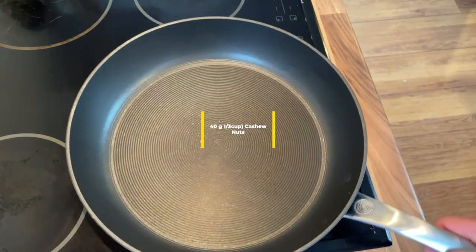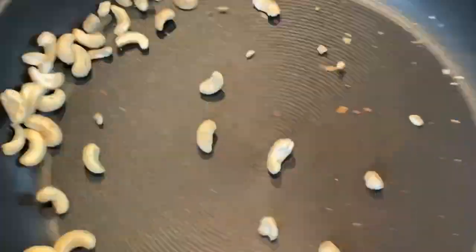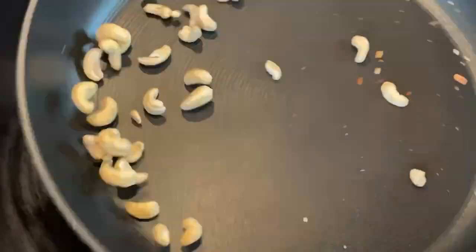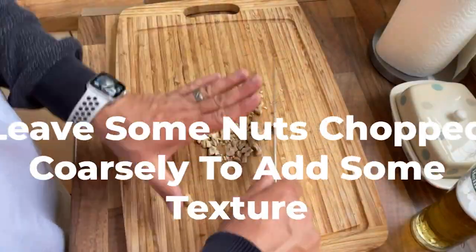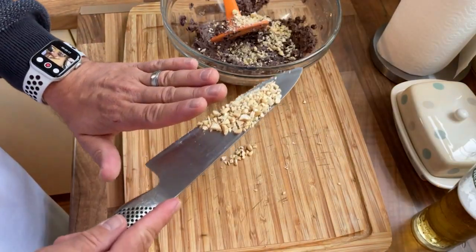Get yourself 40 grams of cashew nuts and put them in a dry frying pan. Dry fry on a medium-high heat for about two to three minutes until they start to brown. Leave them to cool, and once they're cool enough to handle, chop them finely and add to your bowl of black beans.